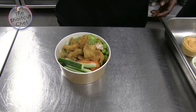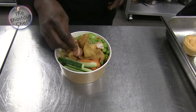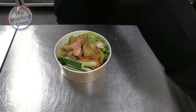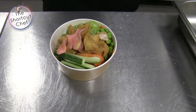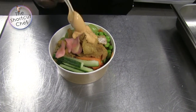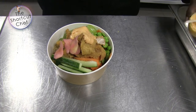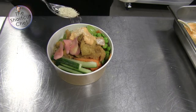Now I'm going to add the spicy chicken — lovely — chicken on top. You're very generous! The pickled ginger — I like to put that because it complements the dish. And then I've got my spicy mayo that I put on top, and to finish it off I'll garnish with some sesame seeds.